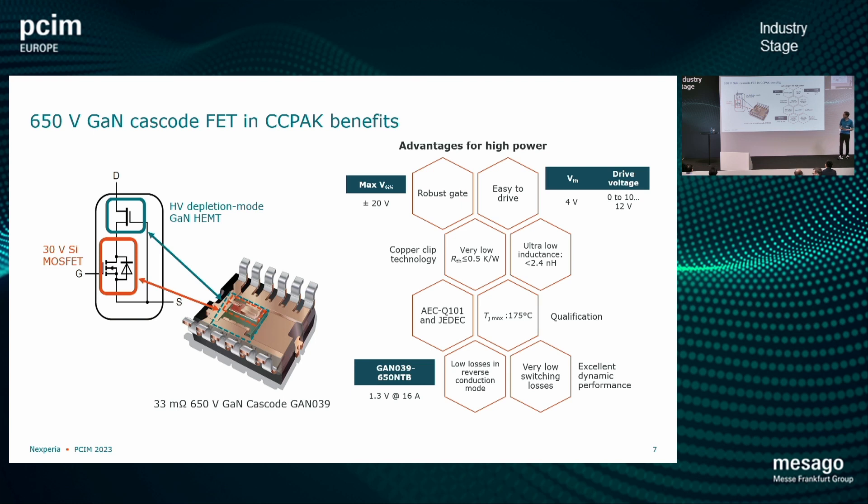Looking a bit further inside the package: we do want to evaluate fast switching devices, and we package a gallium nitride cascode in this package. It's a 33 milliohm device — a combination of a high voltage depletion mode HEMT and a 30 volt silicon MOSFET. There are some benefits to this: mainly very good switching performance and a typically high junction temperature capability. We are planning to get these devices ready with AEC-Q101 qualification, so they are really targeted towards the automotive industry.